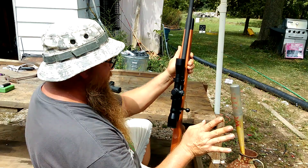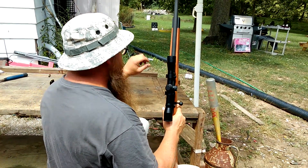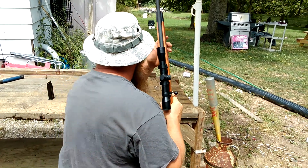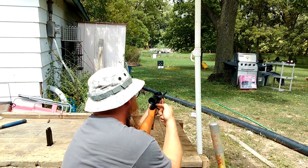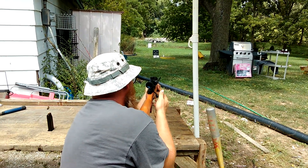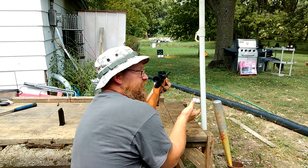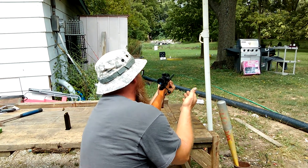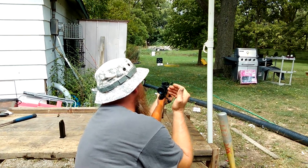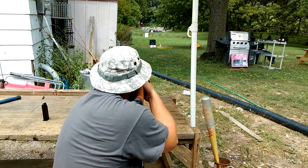I don't think I have it exactly sighted in. I'm not going to bench it, but I'm going to use my old bell. Let's see what we can do. Trigger's not the best, but what do you expect for a $350 gun? I can't complain. One thing I am complaining about is their choice of mounts. I don't like it. Alright, let's see what happens here.